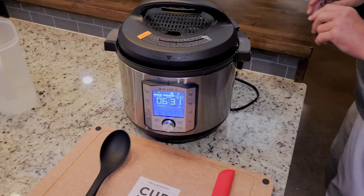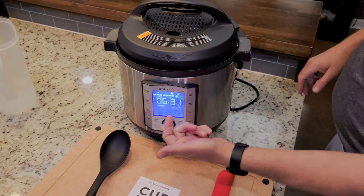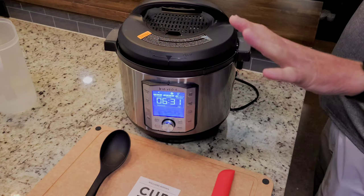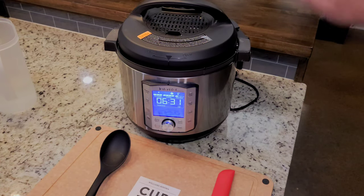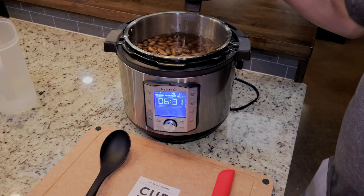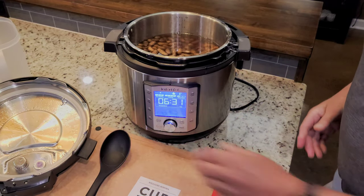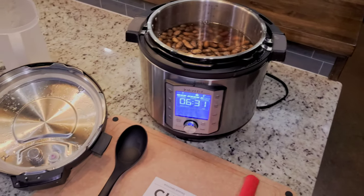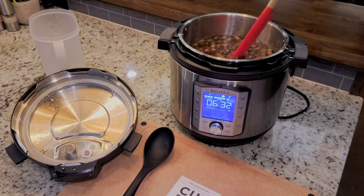Okay, it is morning time. It did the two and a half hour cook, and it's got six hours and 30 minutes of keep warm time on it. I have not opened it — we're fixing to open it for the first time. The pin is down. Let's see what we got. Open it up, shake it off a little bit. Those look good — there's nothing wrong with the way that looks. I'm going to stir them up a little bit and get some out of there for a closer look.